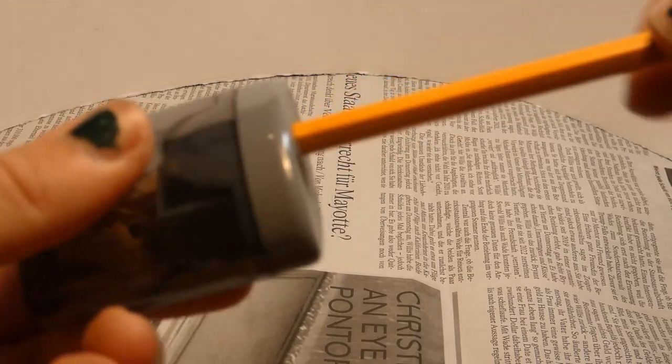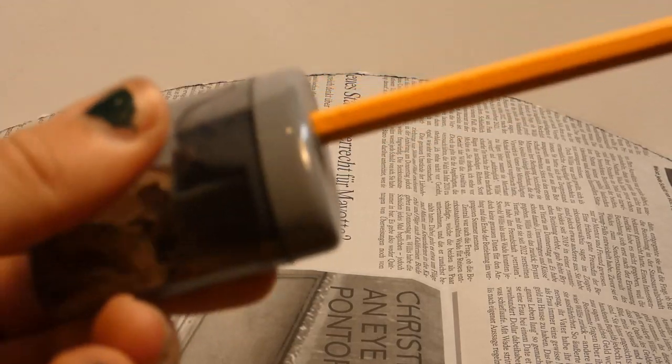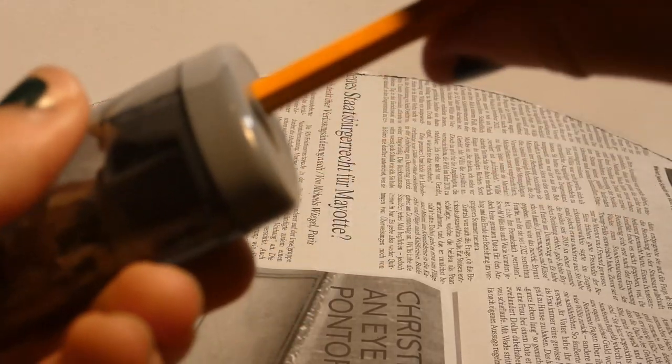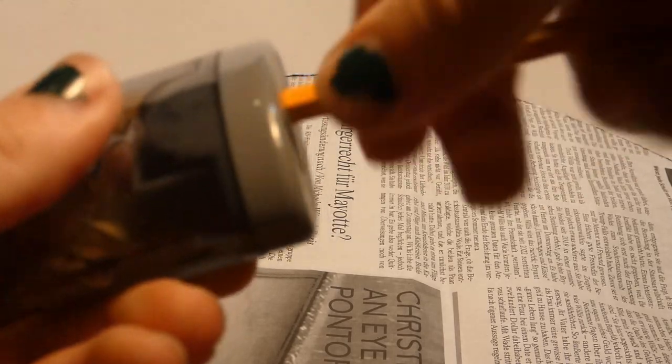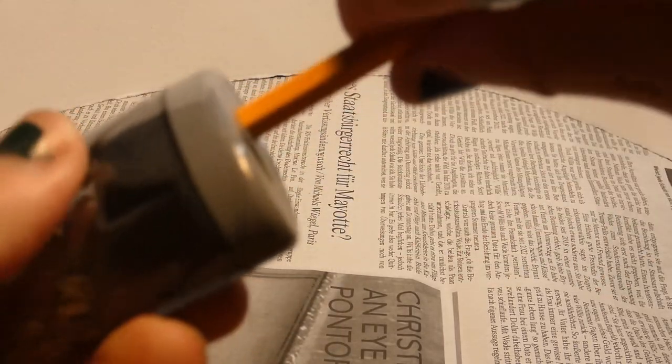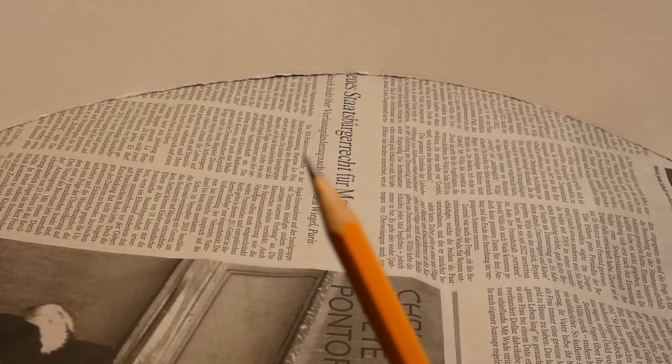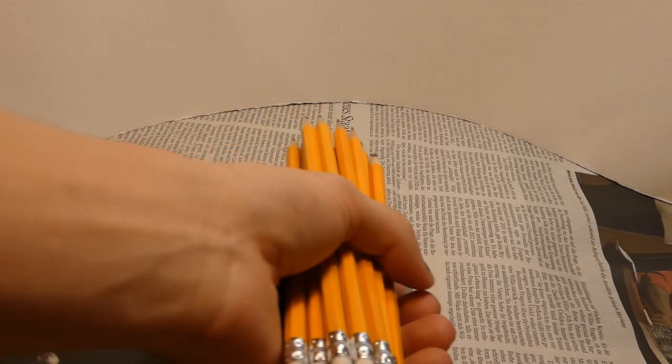In the end, it's probably the best idea to stick to the pencil sharpener. Now, with all our pencils sharpened, it's time to sketch.